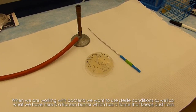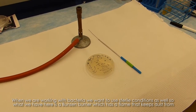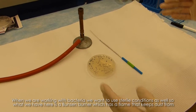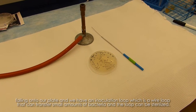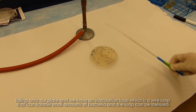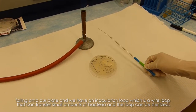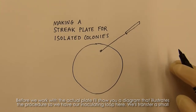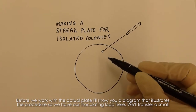When working with bacteria, we'll want to use sterile conditions. We have a Bunsen burner here, which has a flame that keeps dust from falling onto our plate. We also have an inoculating loop, which is a wire loop that can transfer small amounts of bacteria and can be sterilized. Before we work with the actual plate, I'll show you a diagram that illustrates the procedure.